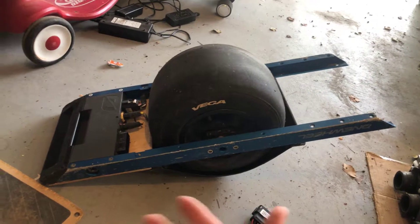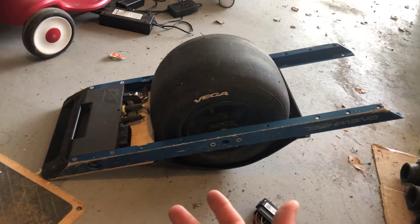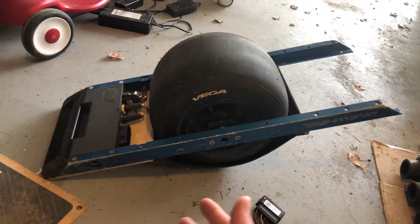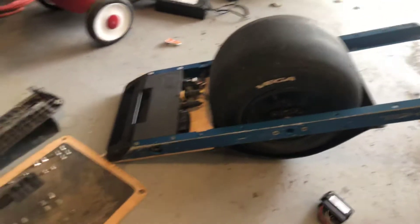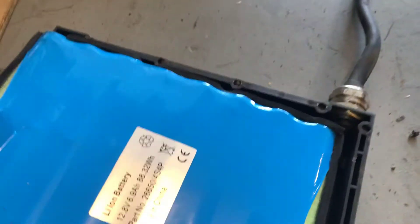I found some people speculating about what was in the Onewheel. I found information confirming that both the original Onewheel and the Onewheel Plus have the same battery. It's only the XR that has 18650 cells. But this one — here is the pack. I pulled it out and it had some cables, connectors, and whatever going to this board.